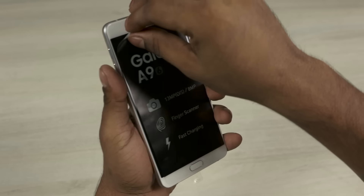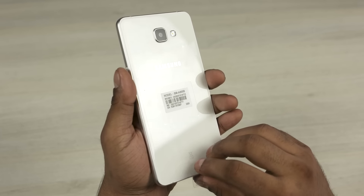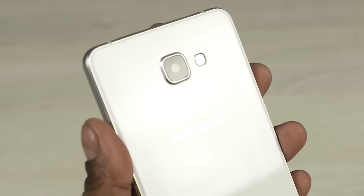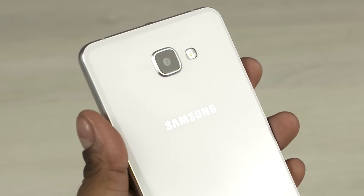Peeling the plastic off, the first thing you notice is that the A9 is squared, similar to the Galaxy S6 from last year. We have 2.5D Gorilla Glass 4 to the front and back. To the back we also have a 13 megapixel rear camera with optical image stabilisation and a single LED flash, with Samsung branding below that.